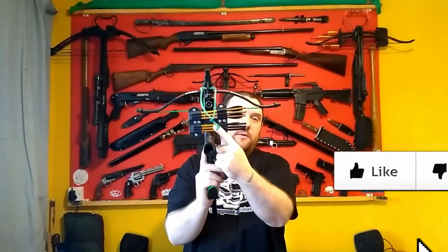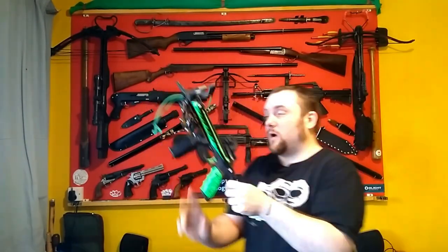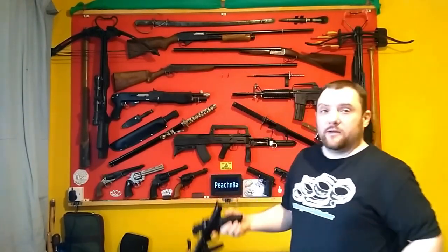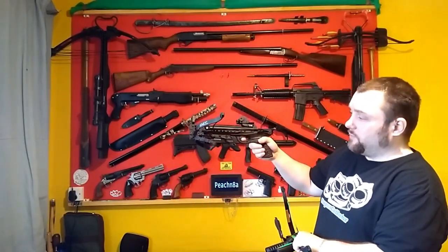I thought I'd do a quick video letting you know I'm selling my crossbow quivers again. These are the quivers that fit on any of the new pistol crossbows. So this is the Horizon 1, and this one is the Armex Tron — it would fit straight on here as well.